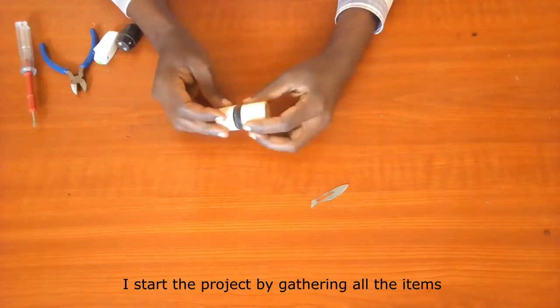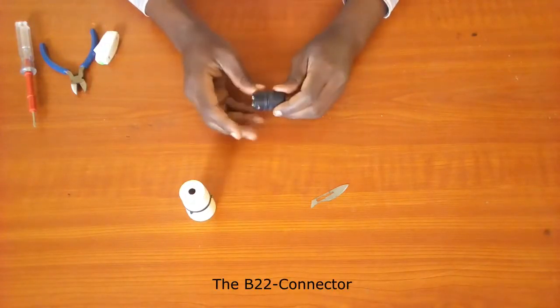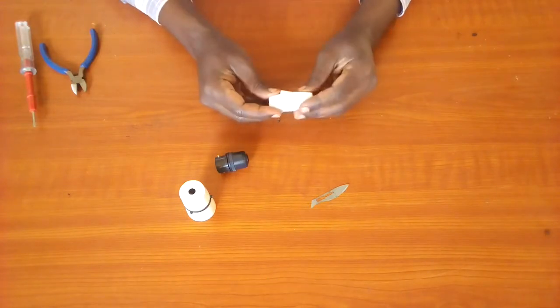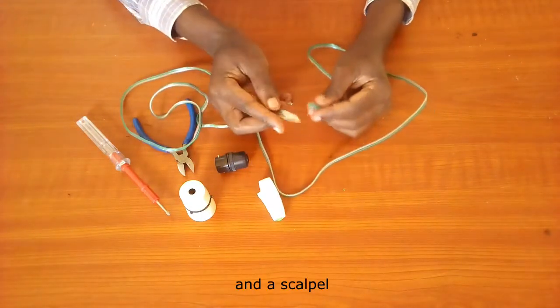I start the project by gathering all the items that I will need: the bulb holder, the B22 connector, and the switch. Some of the tools I will use are a screwdriver, side cutter pliers, and a scalpel.